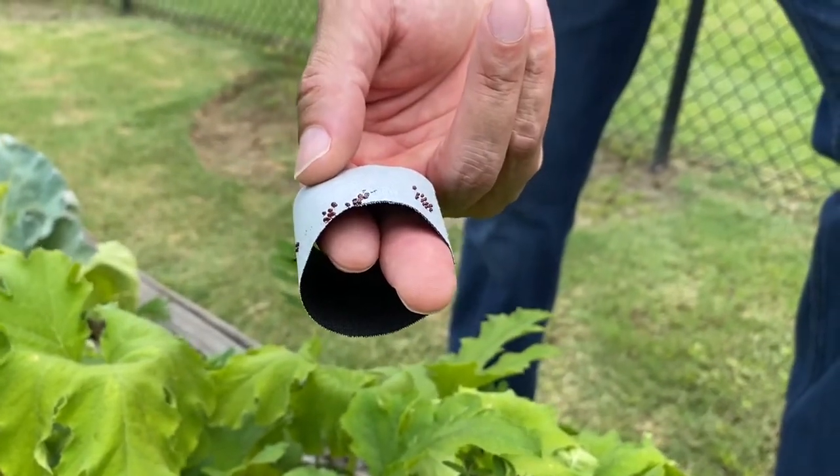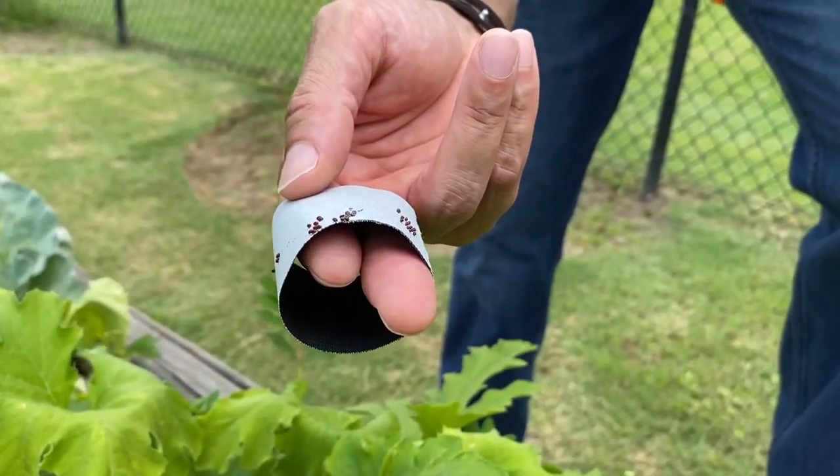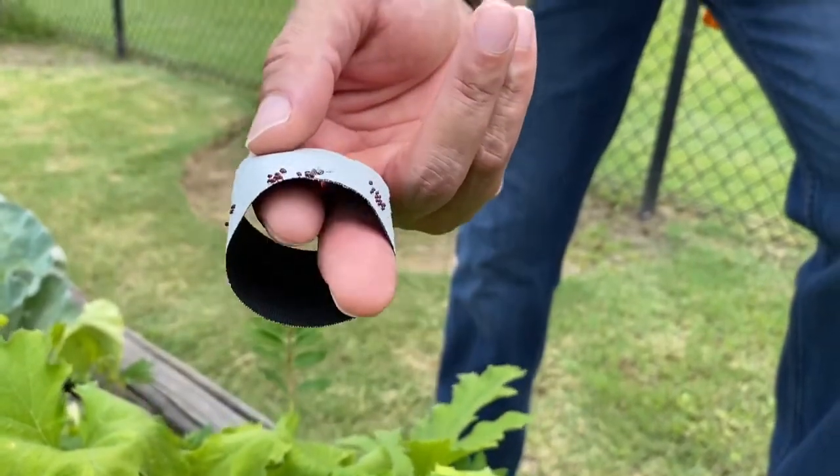If you have any questions, feel free to give me a call at 901-752-1207. Let's squash those squash bugs.